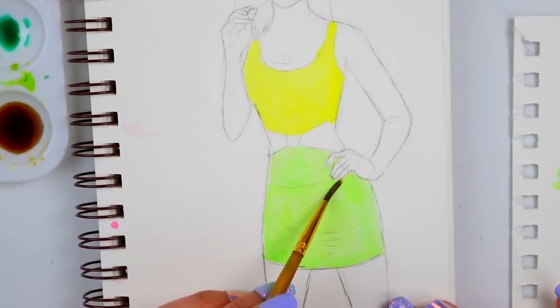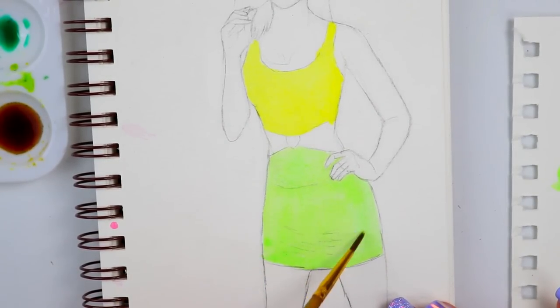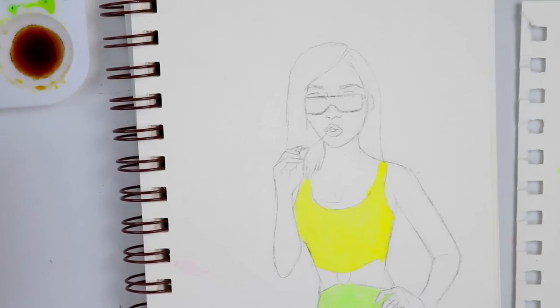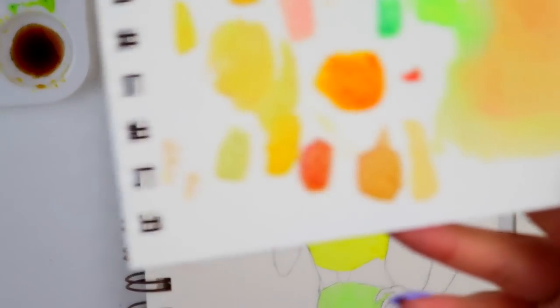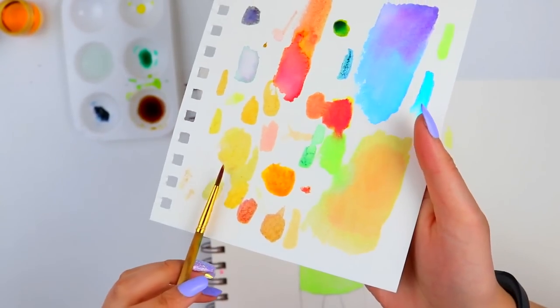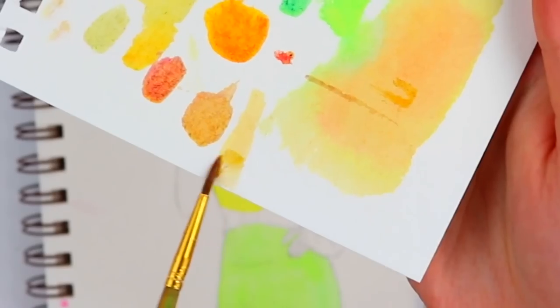Honestly, I don't really do challenges that often, but this feels like a really great exercise more than a challenge — it feels nice. Now for the skin tone, I went through a lot of different ideas of how I can do it differently, and I came up with a variety of different colors. I think I'm going to end up using these two right here.